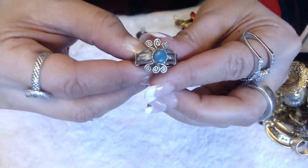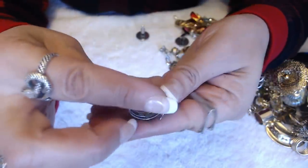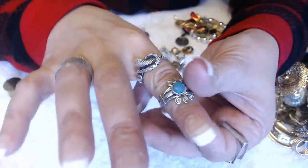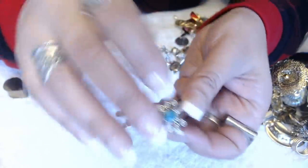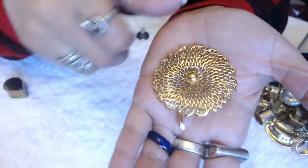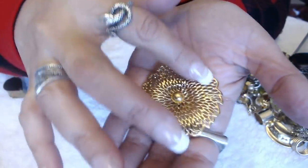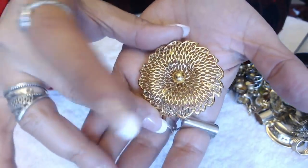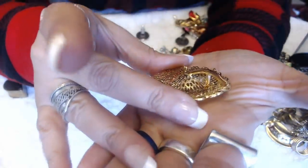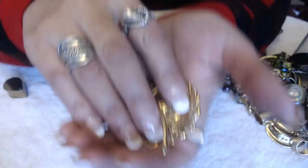We have this ring here — I'm not sure what stone that is. No markings on the inside, but I will test it — it's pretty cool. Another brooch. But look how nice this one is — I love all the little cutouts in the flower here. No marks, but it's really nice in the back too. Really cool.